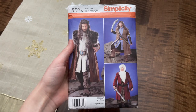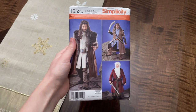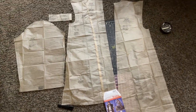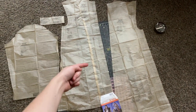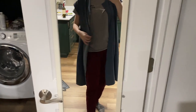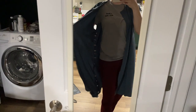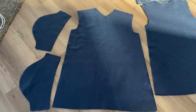I'm not generally one for sewing-based costumes so this was a huge challenge for me. I started with the Simplicity 1552 pattern, which was so helpful to get the foundational shapes for all of the fabric pieces. I did end up modifying almost everything to be a bit more accurate to the on-screen costume. The undermost tunic was very straightforward — I hardly made any changes to the pattern for that piece.